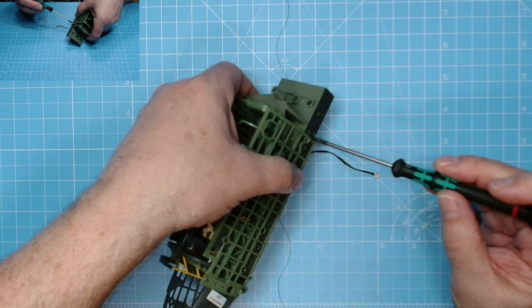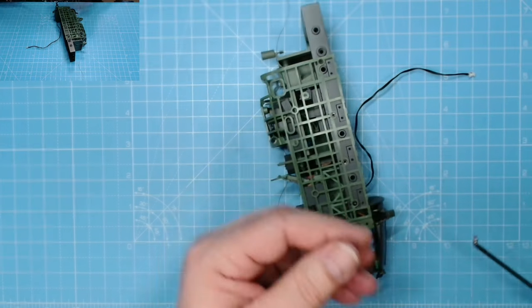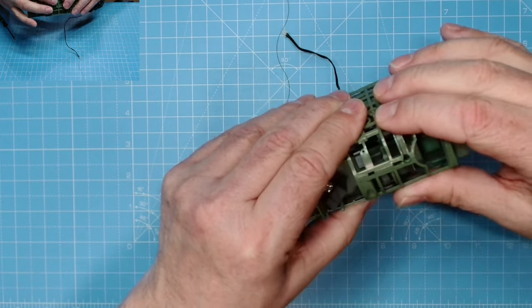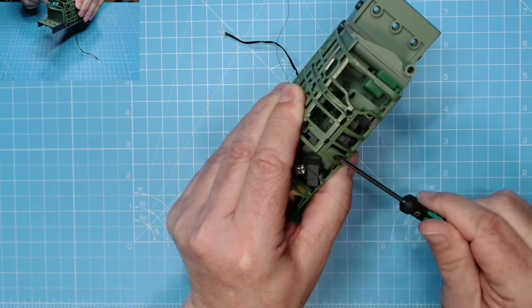Got the last of the AM screws in. Now we need the DP screw. Keep that nice and snug. Got that DP screw into place.